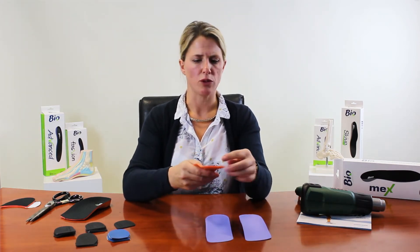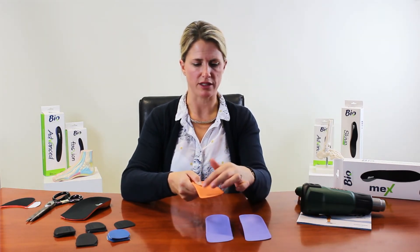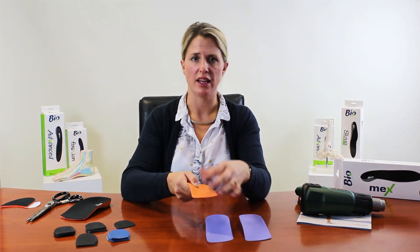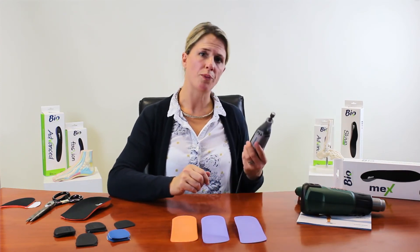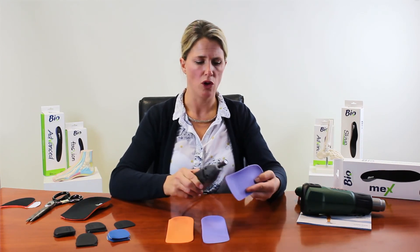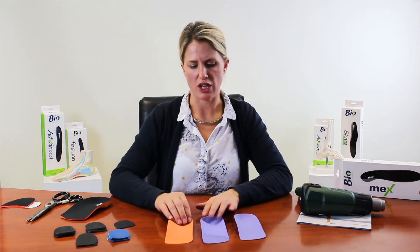If you want to cut little bits out — first met cutouts, or under the second, third, fourth, or fifth metatarsals — heat mould that area first and then cut it; it cuts almost like plasticine, making it much easier to work with. A Dremel, which many of you have in clinic, also works very well for grinding out a first met cutout or grinding pieces off the side.